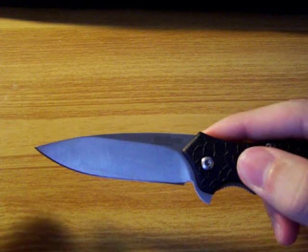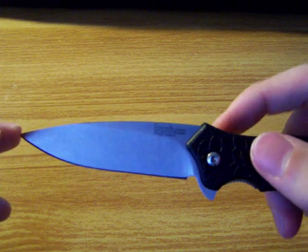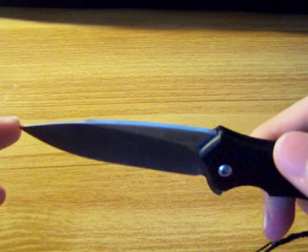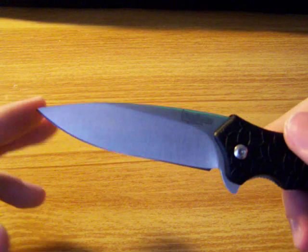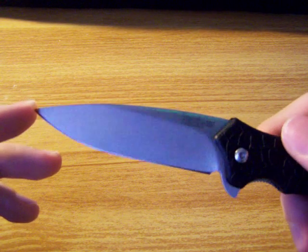It's an AUS 6A stainless steel blade. It's okay — I've had to sharpen it a couple times, but it does its job for how cheap it was. It was only $30 when I got it, so it's been more than worth it.